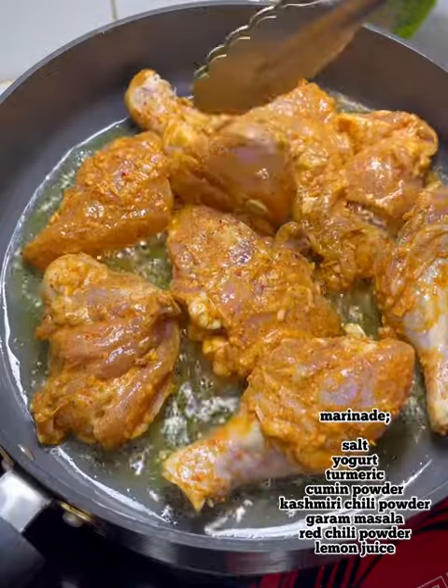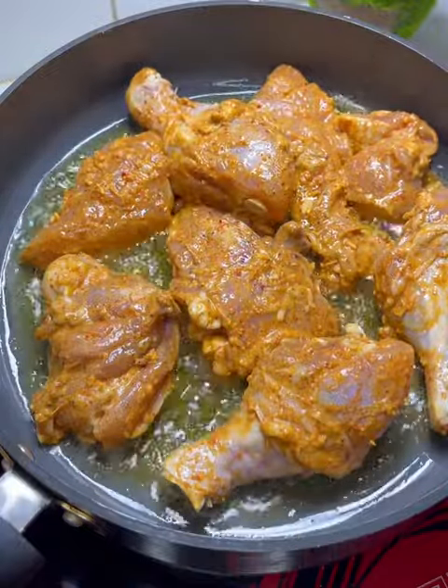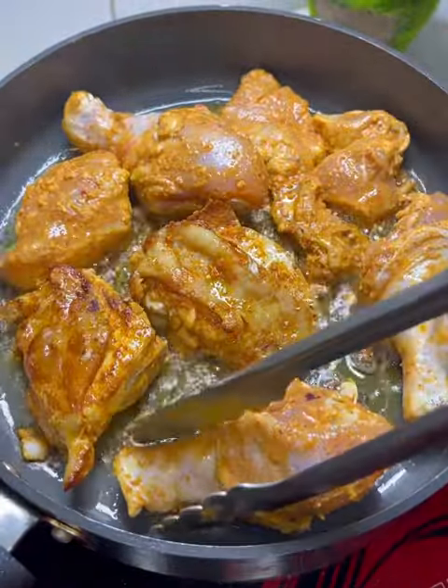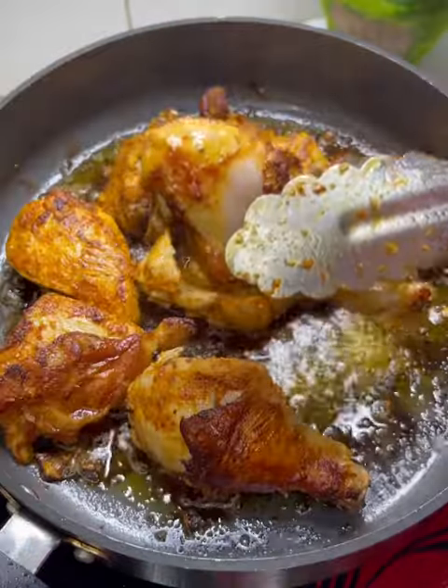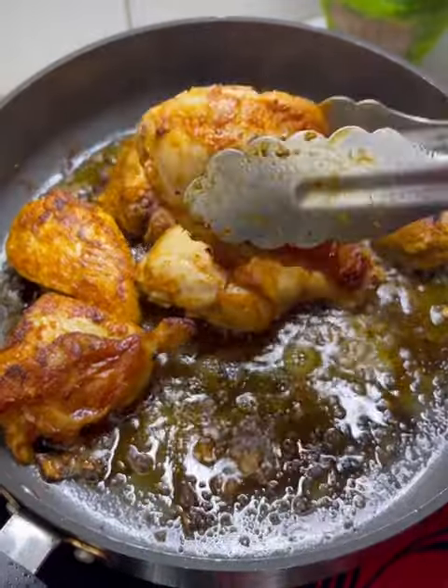You can see the ingredients on the screen. Then I will fry it. It will be crispy and brown. It will not be fully cooked yet.